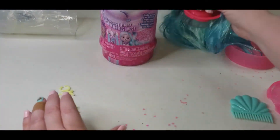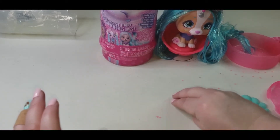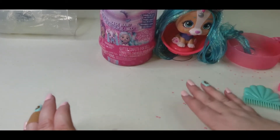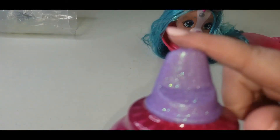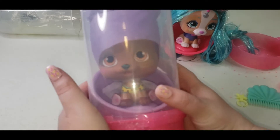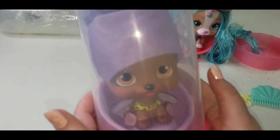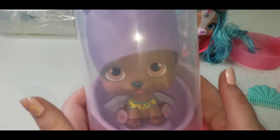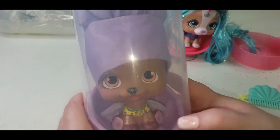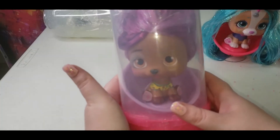Okay, let's move on to our next one — ooh, glitter everywhere! This one has a purple little spray top. Here's our next one — it looks like it could be a little puppy dog. It's sparkly, you can see the sparkles on it. Let's see who this one is.